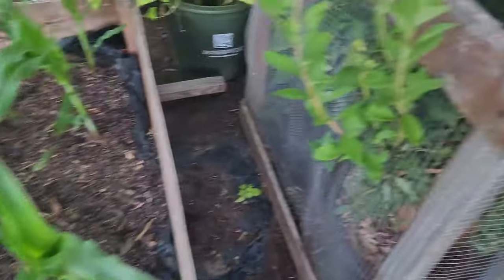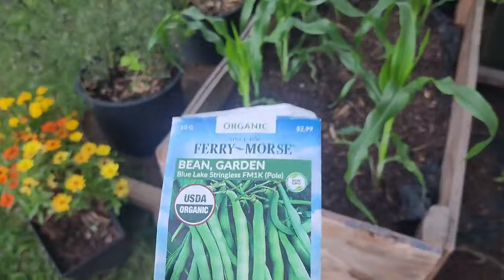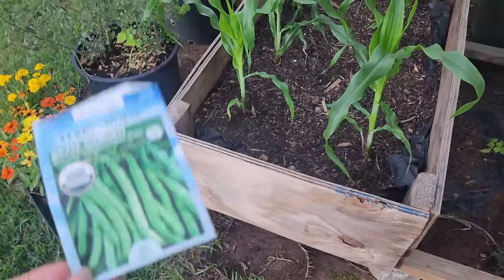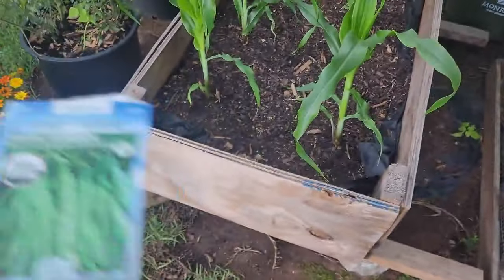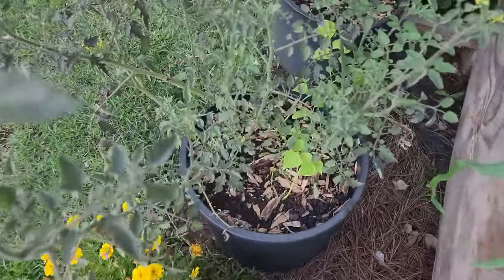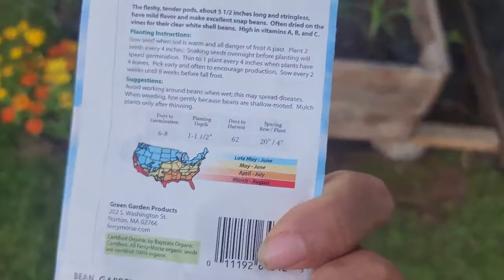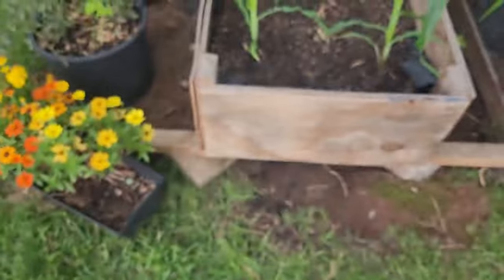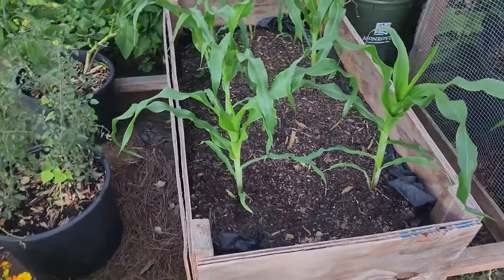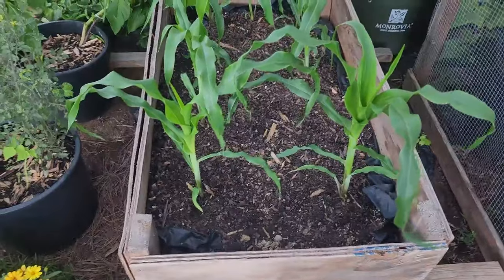I won't plant the squash until maybe another two weeks or so — I'll direct sow that as well. I direct sowed these beans as is; I didn't soak them with compost this time. Maybe I should have — the results might be faster and bigger, because the last ones didn't do too much. These take about 62 days to harvest, so in roughly two months they should be ready, around the same time as the corn and squash.